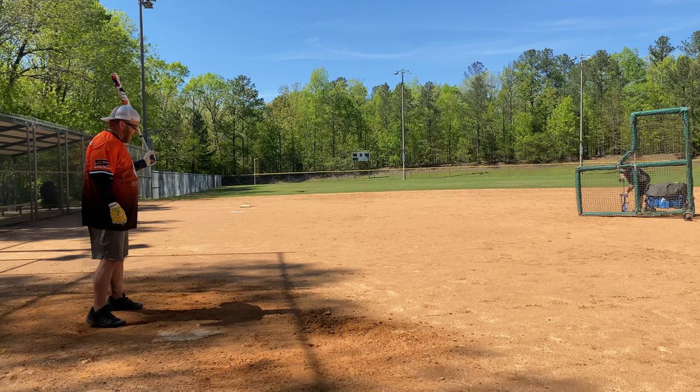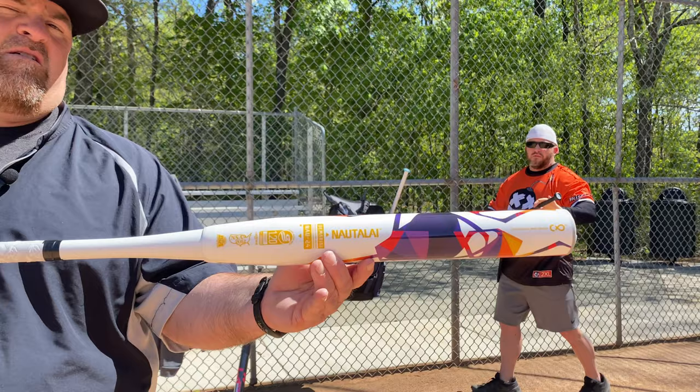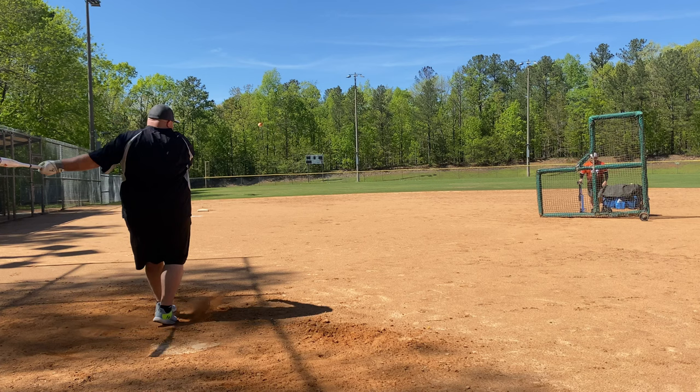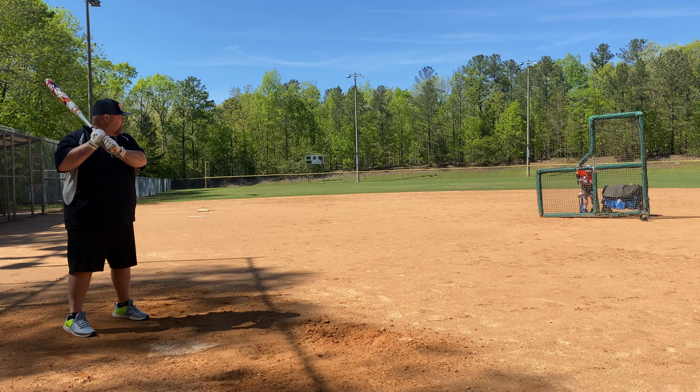Yeah, clear that one up. Same D end cap. God damn, that thing came in on me. I kicked it and it went — that's all.